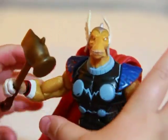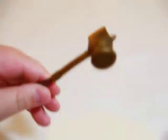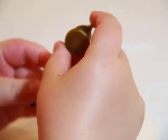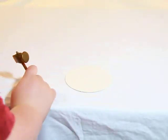He comes with that hammer. Let's take it out of his hand. It's a little tough to get out. There we go. You can see his hammer - it's cool, it has gold detail strips. He has that axe behind it, and this weapon is called a Stormbreaker. It's just plastic and light - it does feel cheap though.